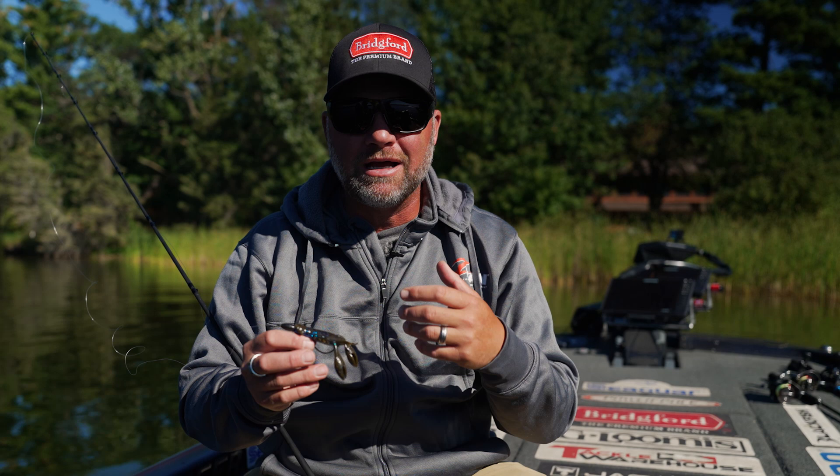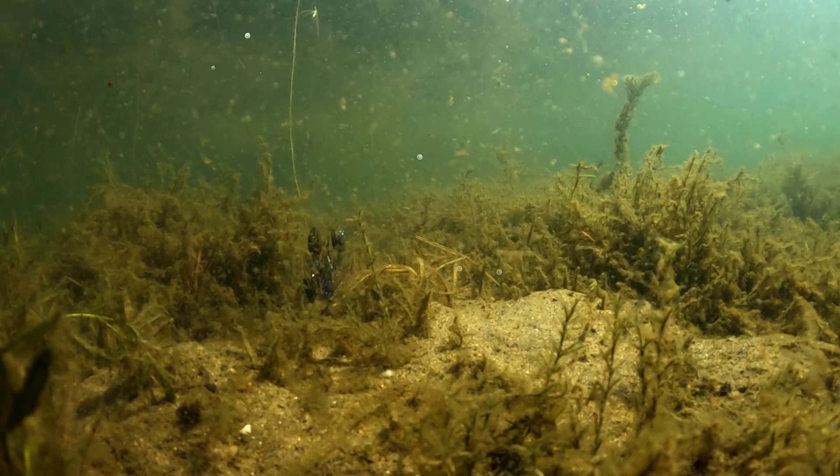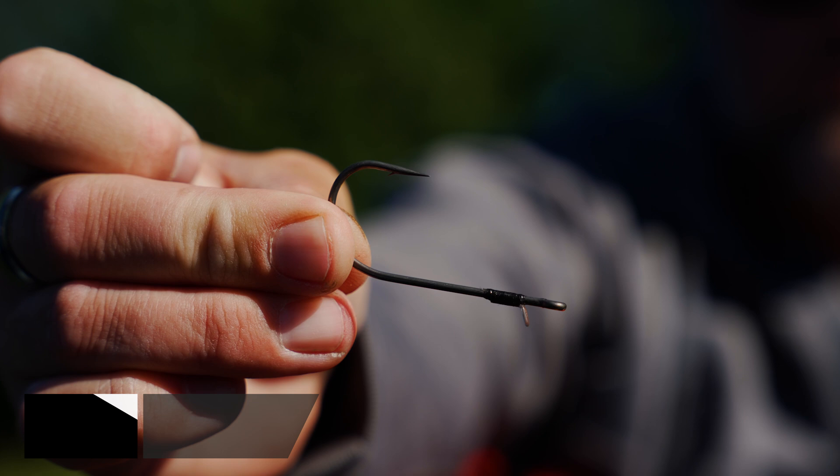Yet when it hits the bottom, these are gonna float up, creating a lot more action and movement out of those claws — those pinchers — as it's sitting on the bottom if you're hopping it or dragging it. I like to throw it on a Texas rig a lot, probably more than anything, because of the versatility. It comes through grass and cover so well. It also works really good as a jig trailer, dragging a football head or even skipping a jig under docks. It has a lot of density to it.